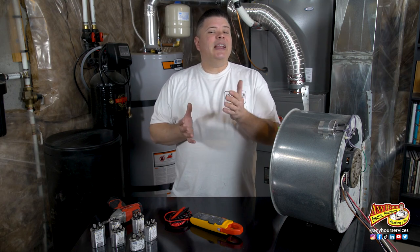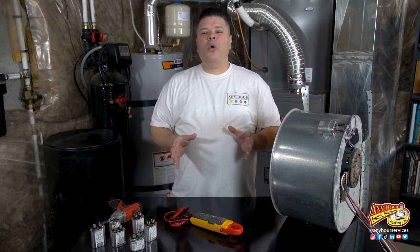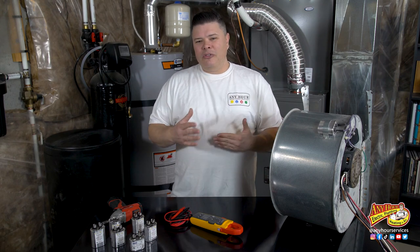A blower fan is what moves all the air back and forth throughout your house. Motors pull a lot of electricity and they need help from a capacitor. A capacitor can go bad, but before it does it'll usually warn you if you know what to look for.